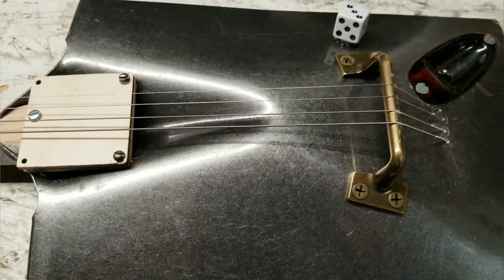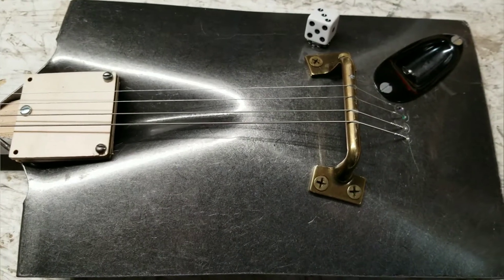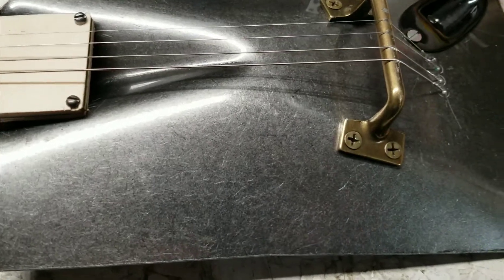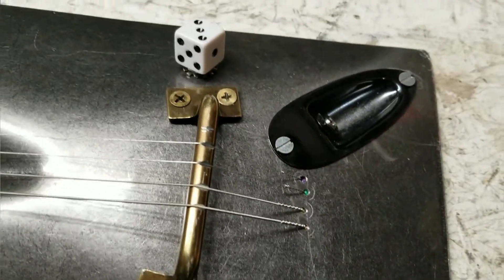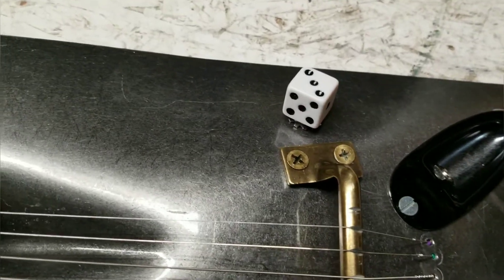Here it is — this is my shovel guitar. It took me two weekends to make because I didn't feel like doing anything on the weekdays. I've got about 60 bucks in parts, and the rest of my parts came from here at the house.